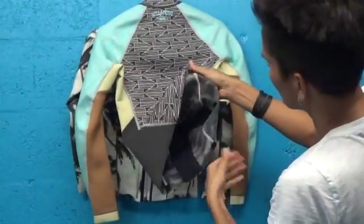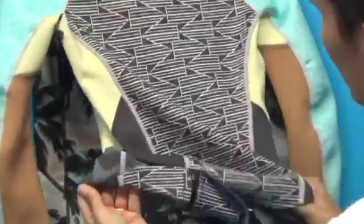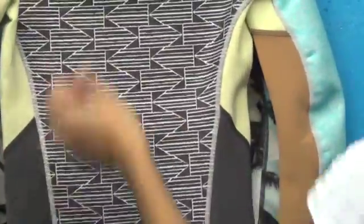Another thing I want to point out is spot taping on critical seams, so the jacket's actually really well made. You can see here the spot taping that helps prevent rashing and also helps prevent the seams from coming apart.